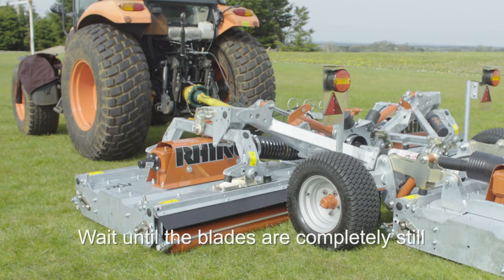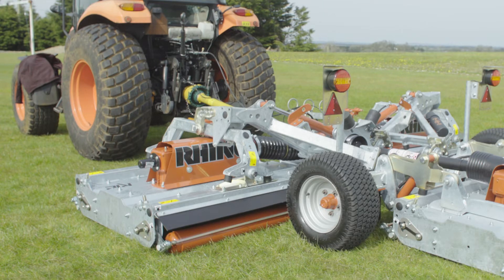You must wait one minute to ensure that the transmission and blades are completely still. If the wings are lifted prior to the blades stopping, you will cause damage to the machine.